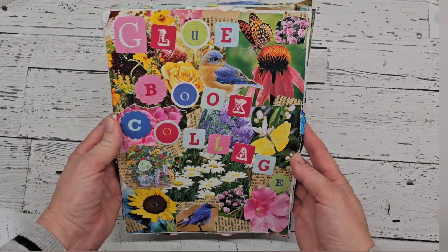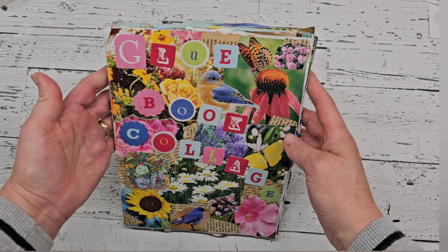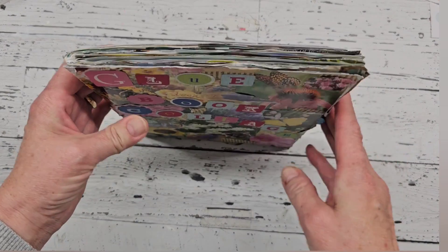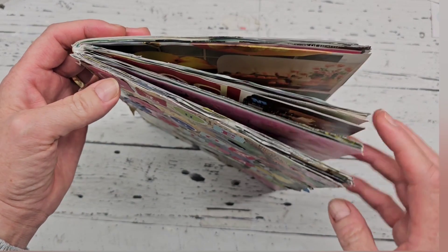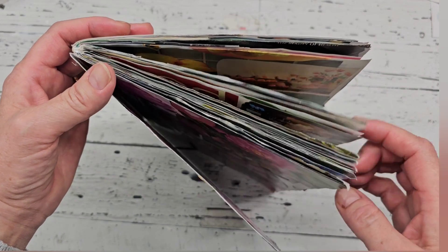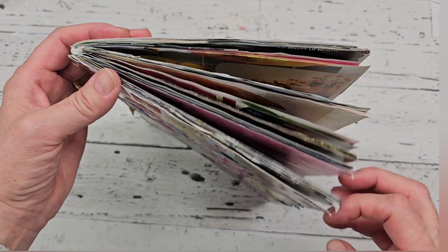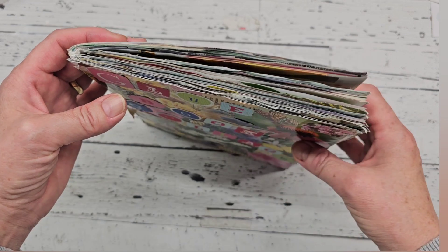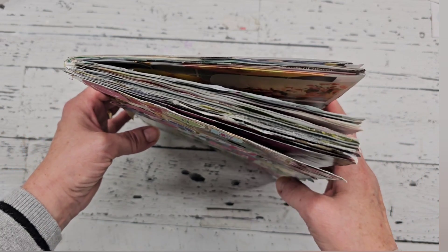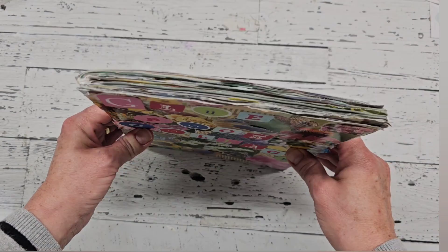Good morning my friends. I hope you're all doing really well. Today I'm going to be doing a flip through of my colored glue book. It is finally finished and completed. I have really enjoyed doing my Monday morning glue book sessions with you guys and now that both of my glue books are completed, I'm not quite sure yet what I'm going to be starting on next.